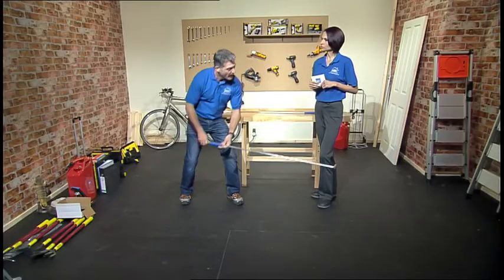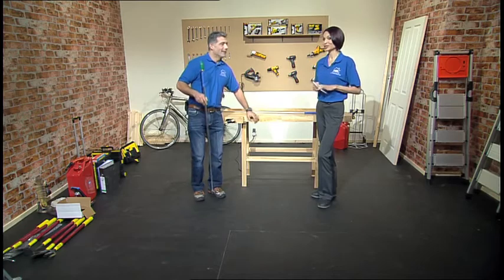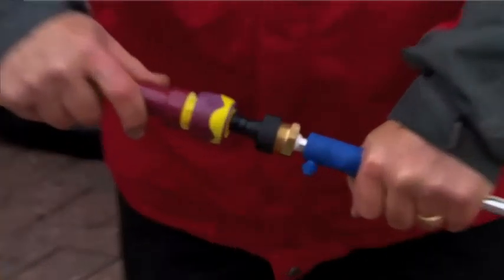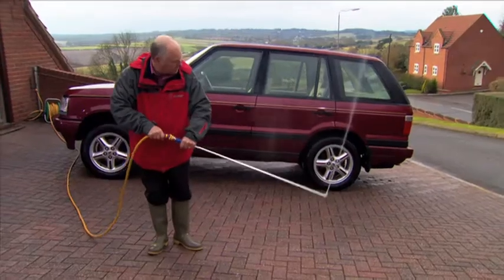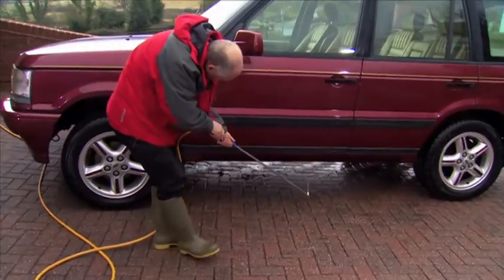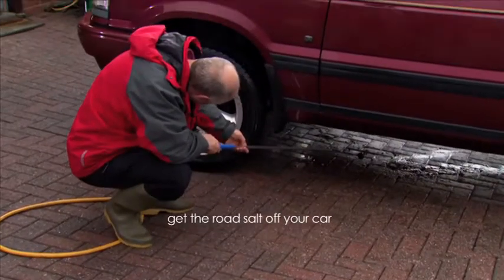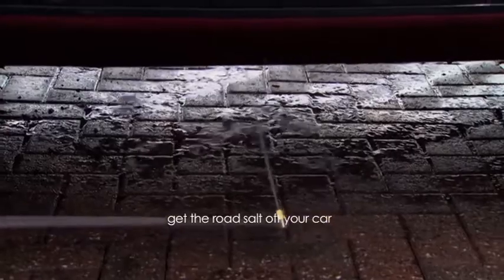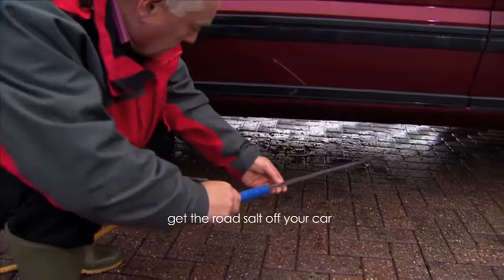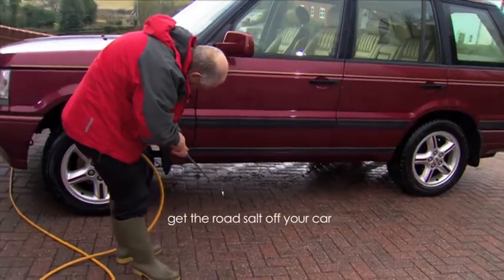Pop that on, get underneath your car, or get into the gutters or conservatory. Let's have a little look at this in action so we can show exactly what it does. Now you can see everything it does — amazing!